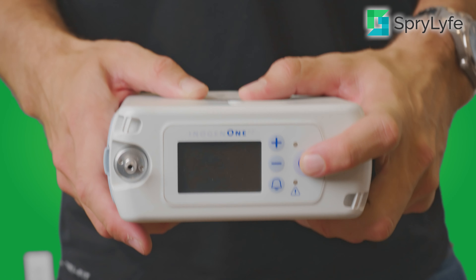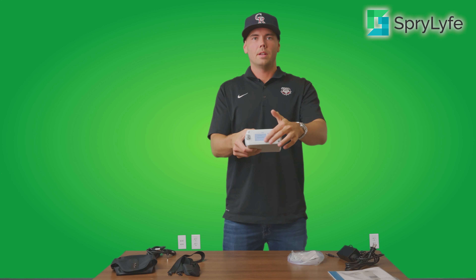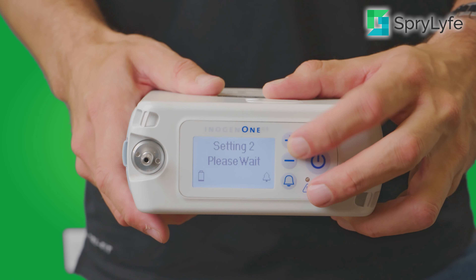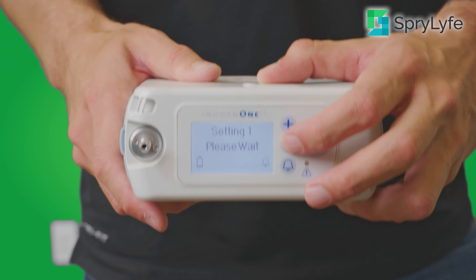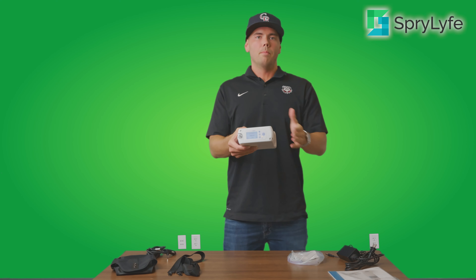To power on and use your Inogen 1 G4, all you're going to do is press down on the power button right here. You're going to hear that beep and the machine is going to start up. On the interface you're going to have a plus and minus button to either increase or decrease the flow settings. Press it once, it'll increase it; press it twice, you'll be up to the setting of three, and you can change that whenever needed. If you want to mute the alarm function, you do have an alarm bell that you can press and hold, which will mute that alarm setting.